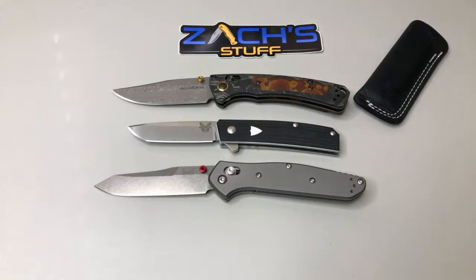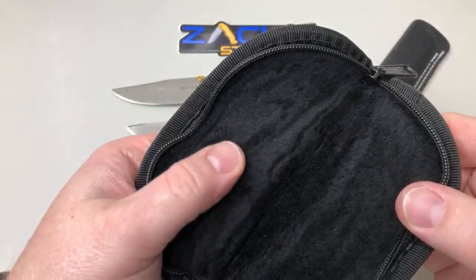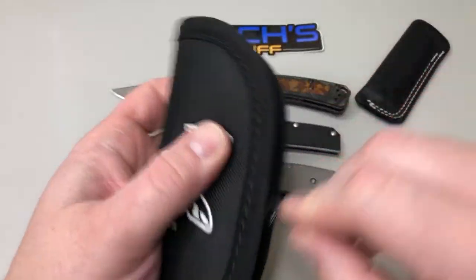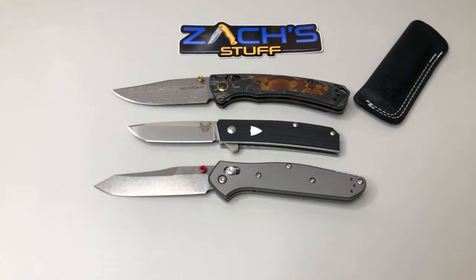Wanted to show off something that came in the mail - a cool little knife pouch with an embroidered Benchmade logo. Thanks Zach! It's padded, kind of furry but the fur doesn't come off. Fits your knives like the gold class mini crooked river. Pretty nice little gift. Hoping we see a lot more of that.